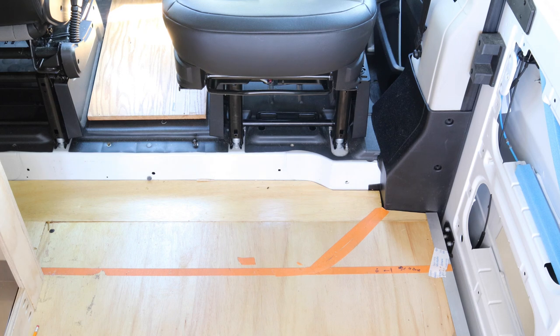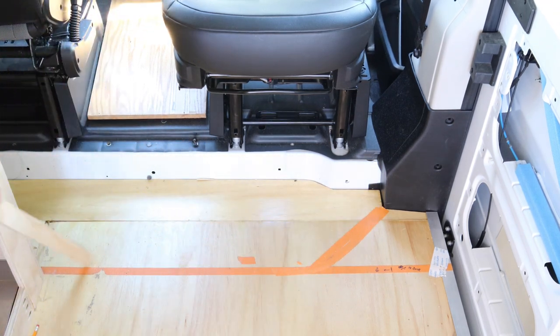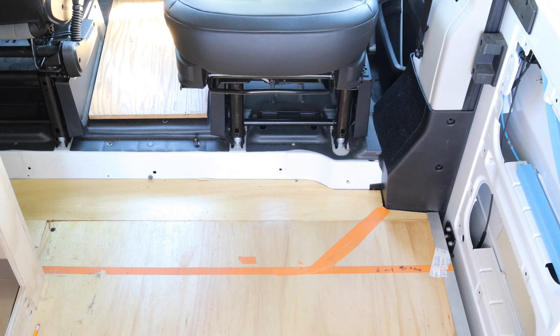As you can see here, I've taped out where that box is going to be with the orange tape. And I'm going to have a curve in this box. In order to make that curve, I'm going to have to bend a three quarter inch sheet of plywood.